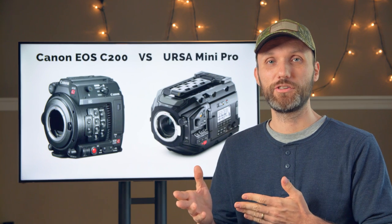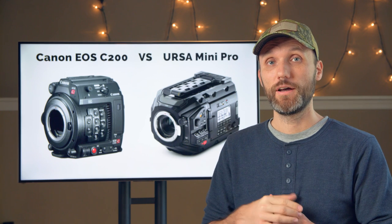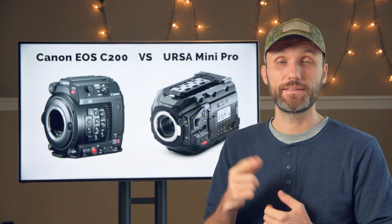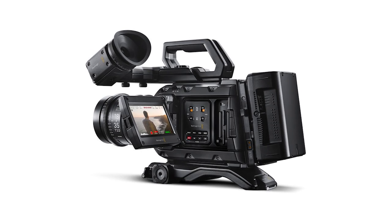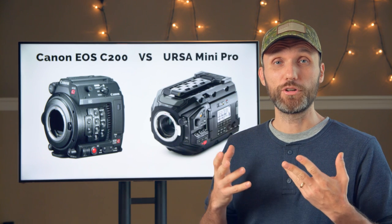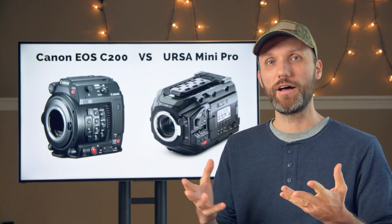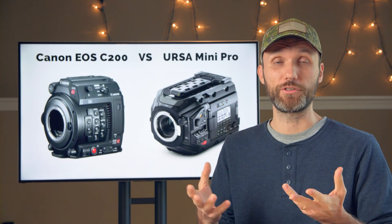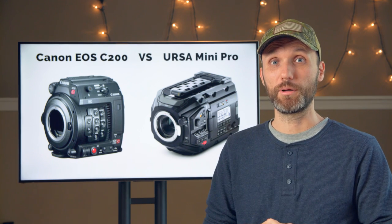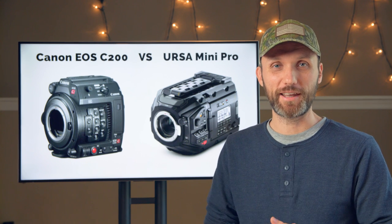What the URSA has that the Canon C200 doesn't have is two SDI out ports, plus an SDI in and timecode in. That's one of the reasons why the camera is a little bit bigger and weighs more. So when it comes to the overall build of the cameras, I would say they both offer equal value, just with different aspects and preferences. It really depends on what you like, so I'm going to award a point to each of the cameras.